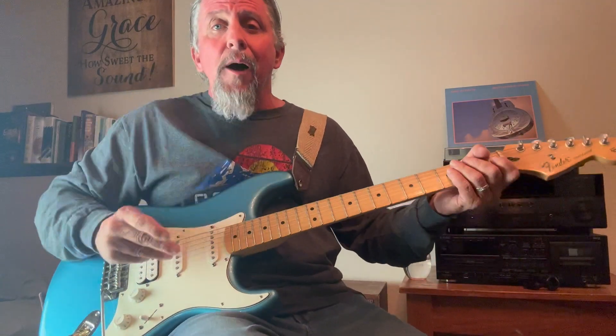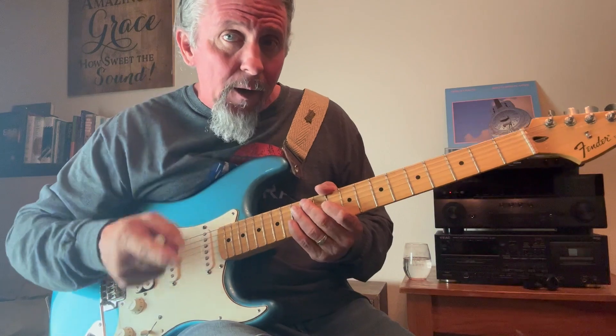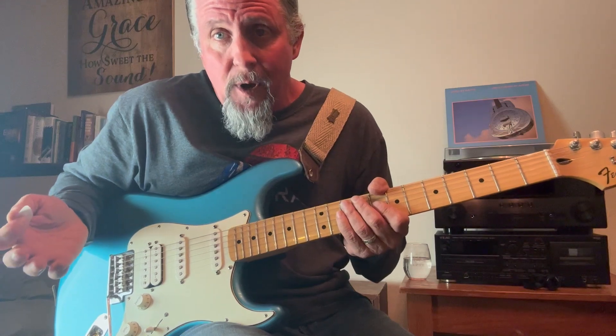Those are simply power chords. Practice what I'm showing you here and use your ear on a lot of the songs that you hear, and I think you're going to see where these chords fit in. For example, Iron Man.